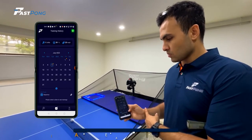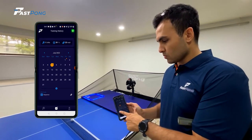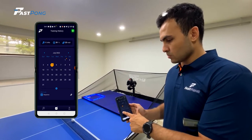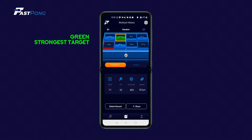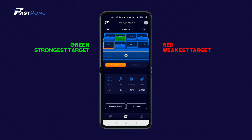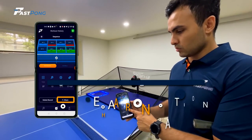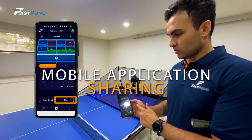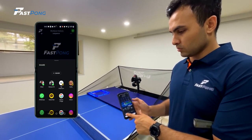To view the details of any previous training, go to the calendar icon at the bottom of the page and click on the date and the specific training you want to view. At the top of the page, your strongest target will be displayed in green and your weakest target will be displayed in red. Speed is given as an average speed from the entire training. The hit and miss tab is similar and will show your strongest in green and weakest in red. To easily share your score with friends, coaches, and social media channels, click Share at the bottom and your data can be easily exported.